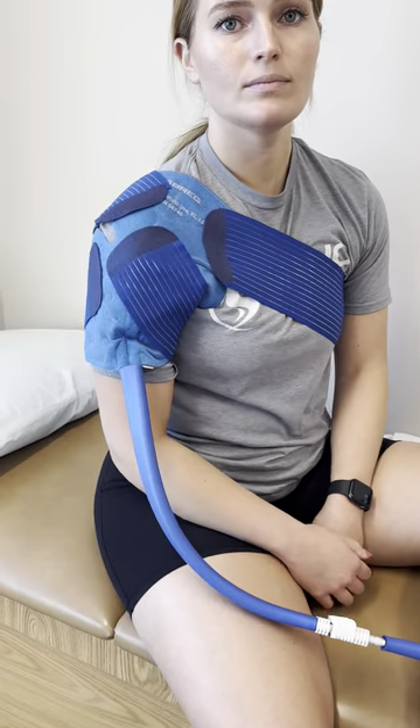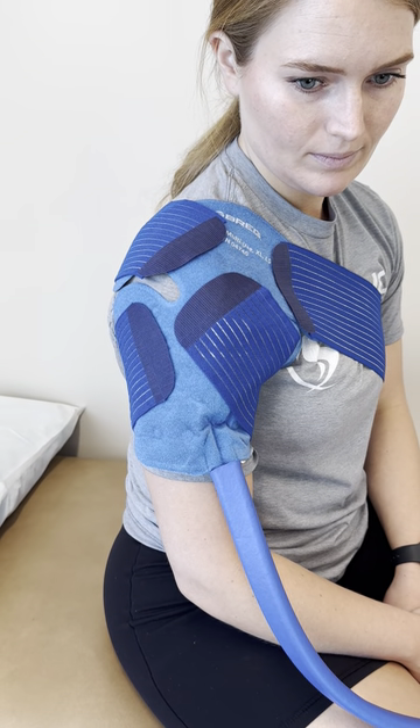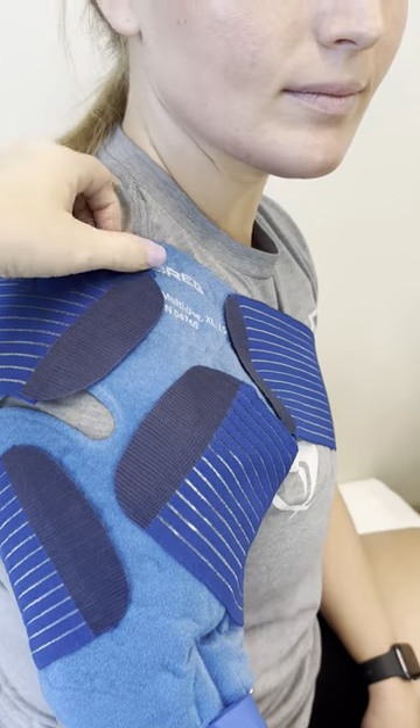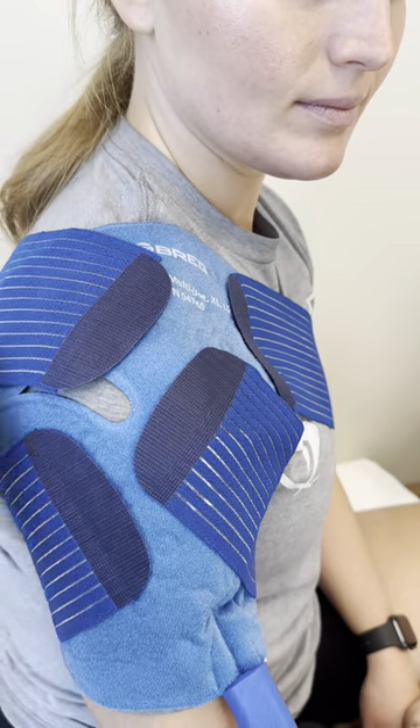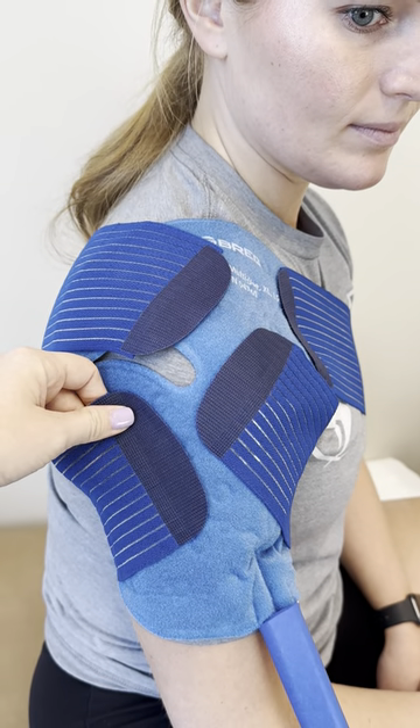We typically fit the ice pad to you at the time of surgery, but if you take it home beforehand, this is how you'll set it up. On the shoulder, you'll center the pad here, and then you'll use these two adjustable velcro straps to make sure it's snug to your arm.